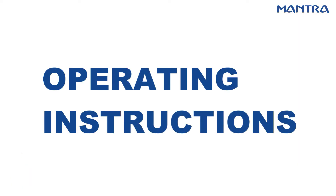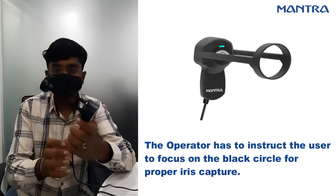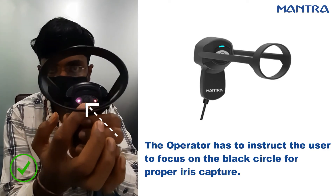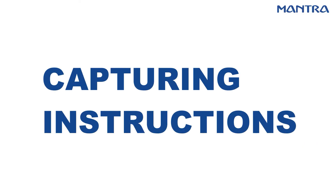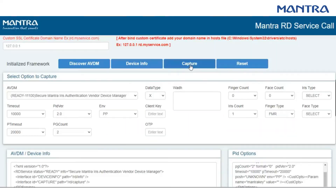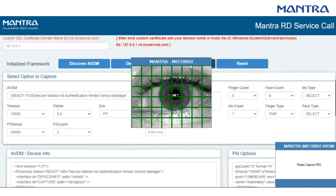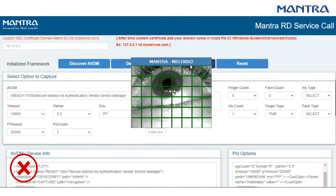The iris has been captured; you can see the light is blinking — it is now ready to capture. Look into the circle and click on the capture option; the image will be captured successfully. Please connect your iris device with the USB. Click on the capture option. If your eye is facing upward, it will not capture the image and will give you a timeout error.